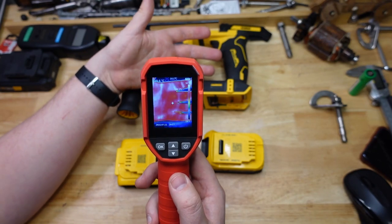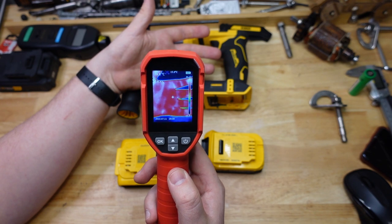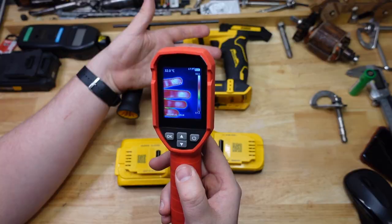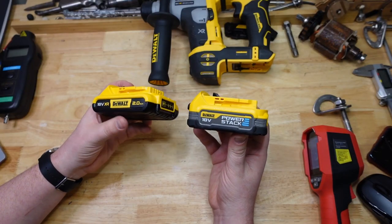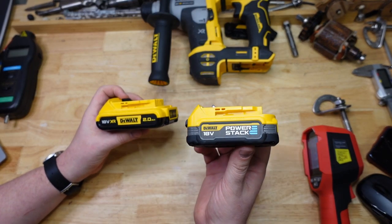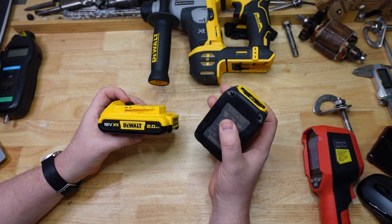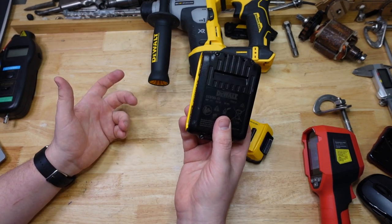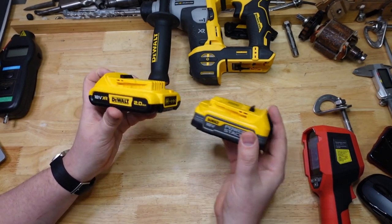When the drilling was done I took some infrared photos of the batteries to see how hot they were getting: 55 degrees for the standard and 35 for the PowerStack. I don't speak Fahrenheit, but for reference, 35 degrees is a kind of warm summer day here in Australia — so it barely heated up at all. Whereas 55 degrees is Death Valley territory.